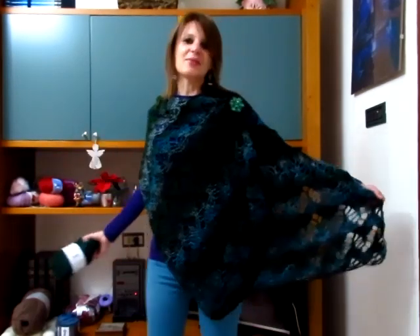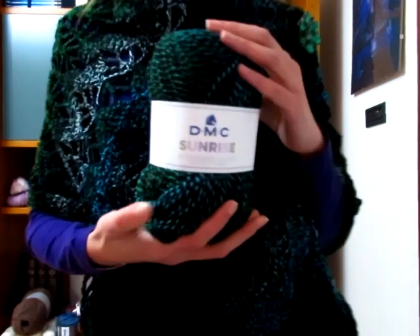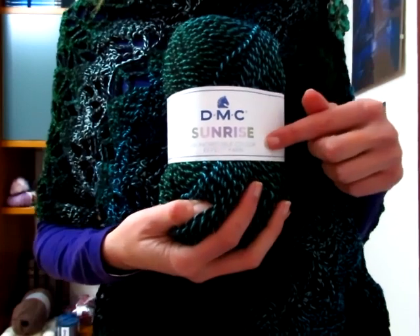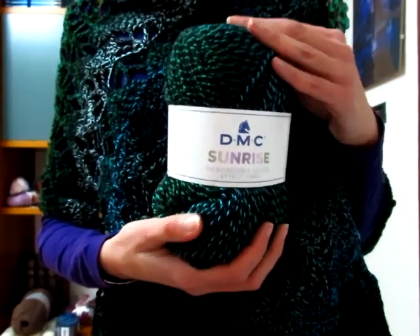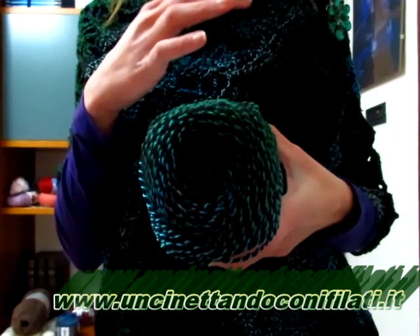Buongiorno a tutti! In questo nuovo video tutorial mostro come realizzare questa spettacolare stola che ho deciso di chiamare 'Stola La Luna Verde', realizzata con uno dei filati nuovi che trovate sul sito Uncinando con i Filati. È della DMC e si chiama Sunrise. Ho utilizzato il colore 304 - vedete la tonalità verde che va dal verde chiaro al blu, colori che ricordano le lagune. Una colorazione veramente spettacolare.